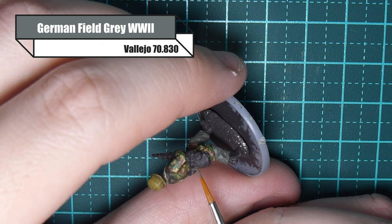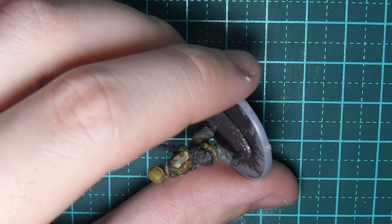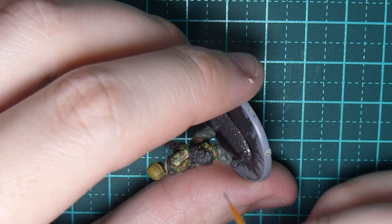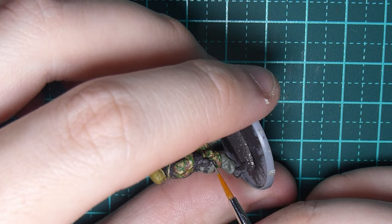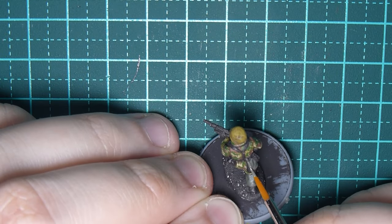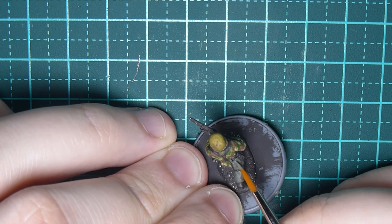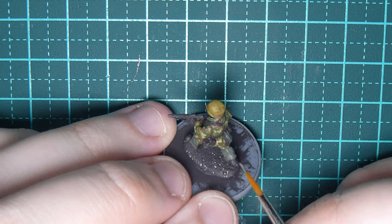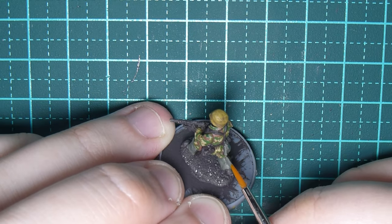For the bread bag and the sling on his rifle I'm using German field gray World War II. If he had gaiters or an MP40 or MP44 pouch I'd be painting them in that color as well, just making sure I'm getting the whole item painted without making any mess, so I don't have to go back over the other areas.